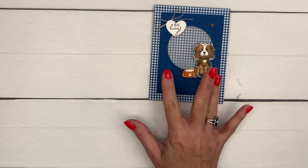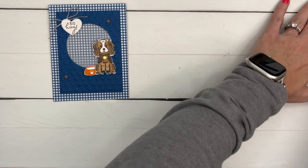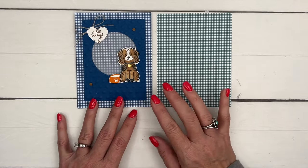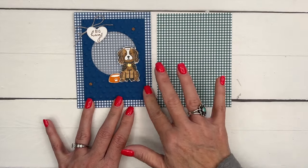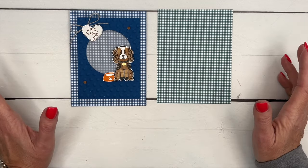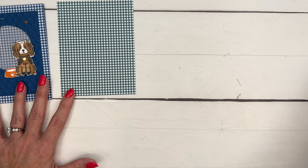This gorgeous gingham paper is from our Glorious Gingham Designer Series Paper pack. Unfortunately, because I made swaps, I don't have any of the Blueberry Bushel left, so I thought let's make it in Pretty Peacock — I think it'll be just as pretty. Okay, let's make our little dog first.